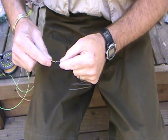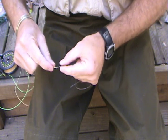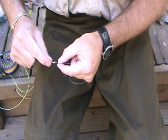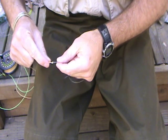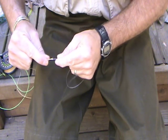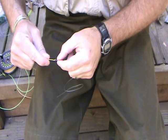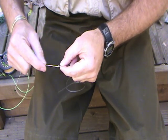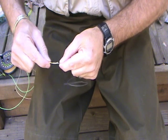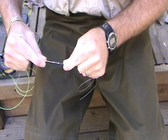Now, if you do it the other way, both of these loops are going to fold over on top of each other, and you'll probably find that when you get ready to make your change next time it's going to be hard, because they've cut into the leader, sometimes will cut into the fly line, and you just don't have that good smooth transition from the leader to the fly line.